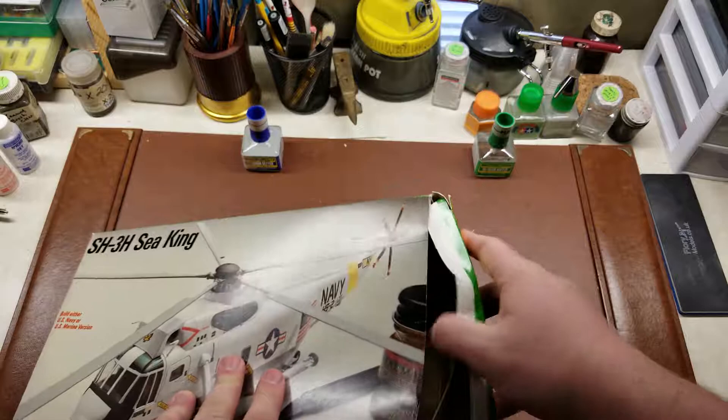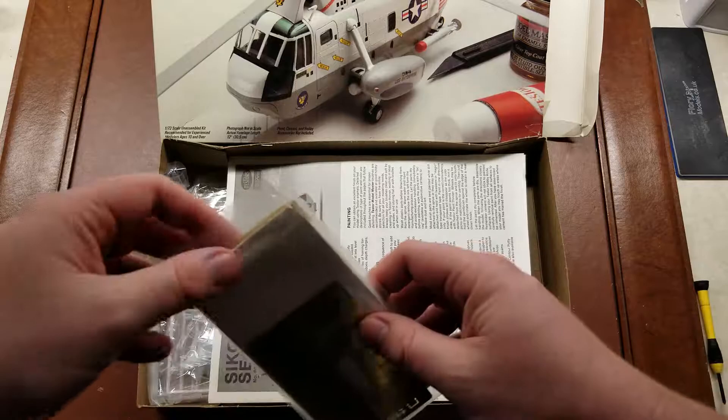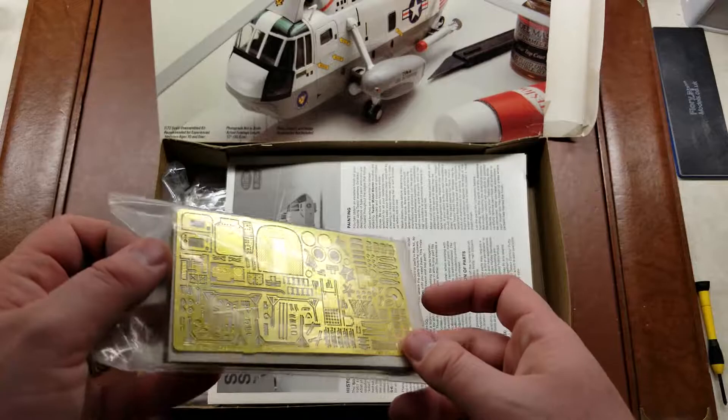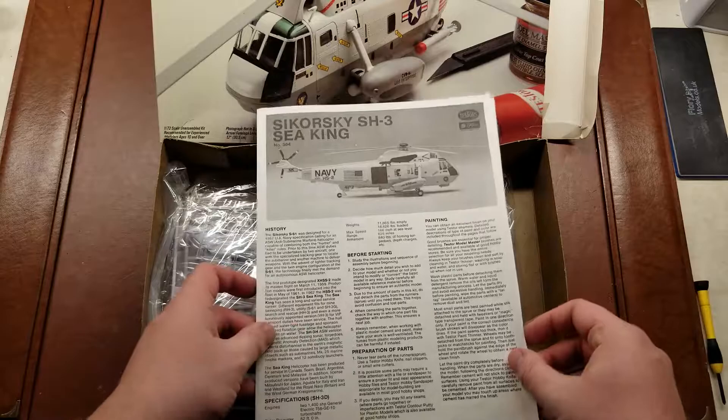Going ahead and cracking the box open here. Now, when I received or purchased this kit, it did actually come with an extra detail set. The nice thing about secondhand kits is sometimes you can get a deal — this would have probably been about a $15 or $20 detail set at least, depending on where you get it. Sometimes you can luck out with secondhand kits and receive those additional items.